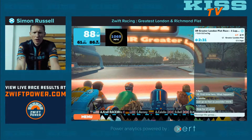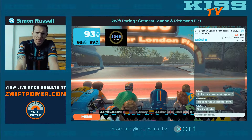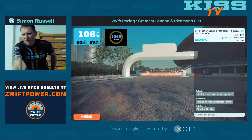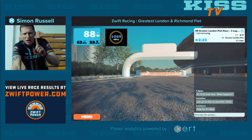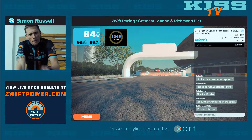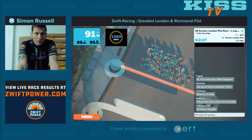Afternoon folks, welcome to today's stream. 2 minutes 30 to go. We're doing the 3R Greater London Flat Race, just one lap, so short, fast. We should have been racing outdoors today.